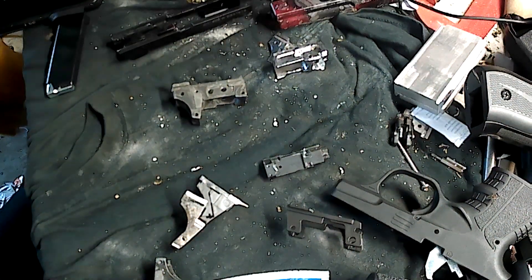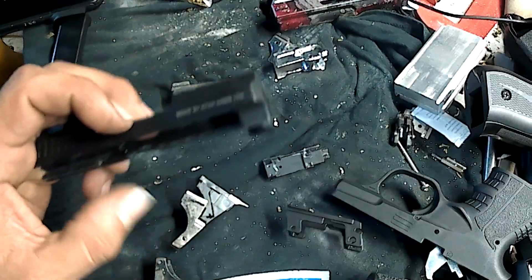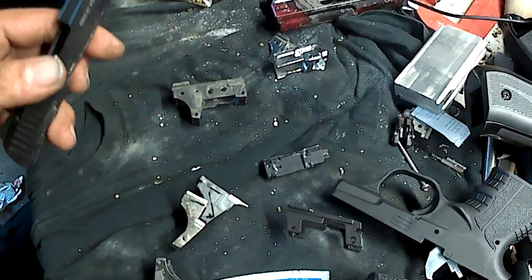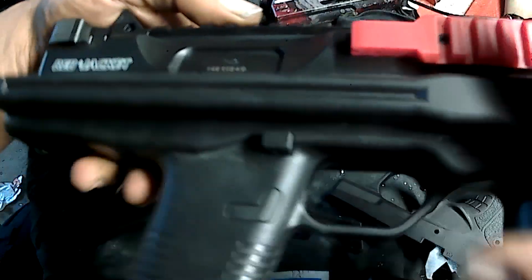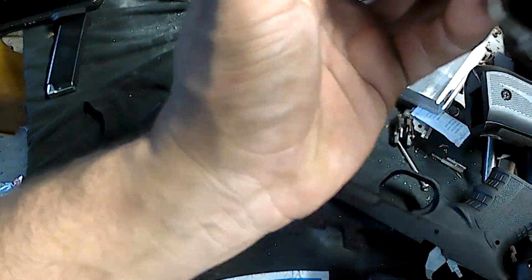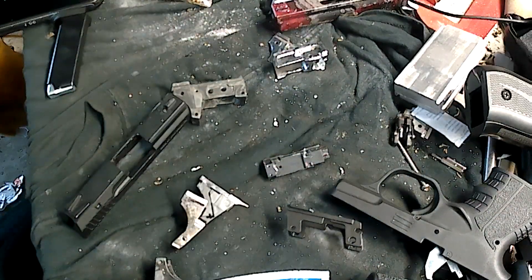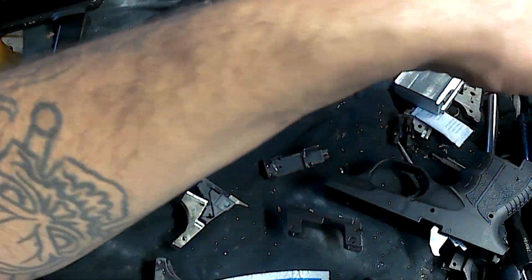In another video I mentioned wanting to try using the 906 slide system as a bolt in an open-bolt SMG or rifle. I was able to get my hands on an airsoft shell — just the shell, it has a stock and everything. I'm not converting an airsoft gun; it's literally just the shell as a platform to try this idea.